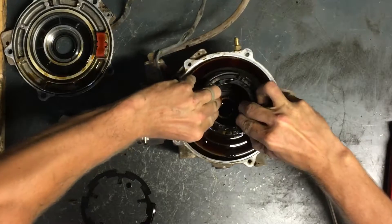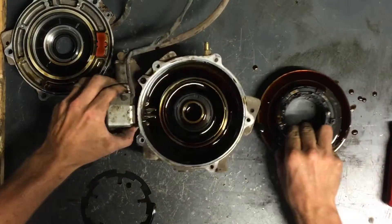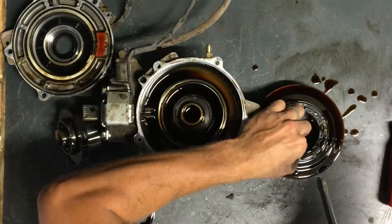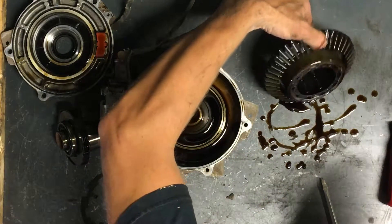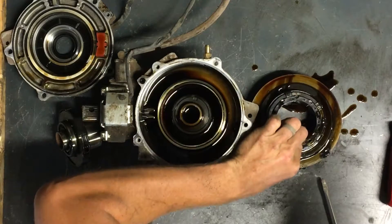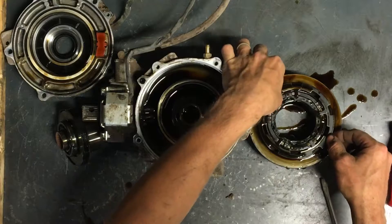Sometimes they get junk in there, causing it to fail. Sometimes to fix the problem, all you need to do is change the oil in it. This cage actually doesn't look too bad, but we'll take it apart and see how it looks. So there's the inside of a front differential.